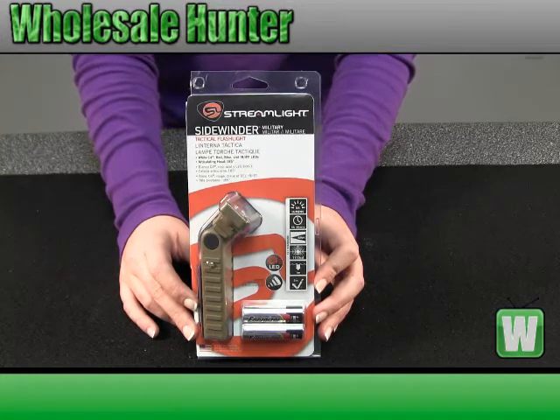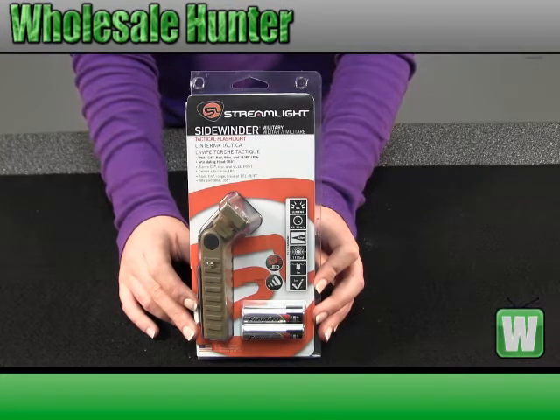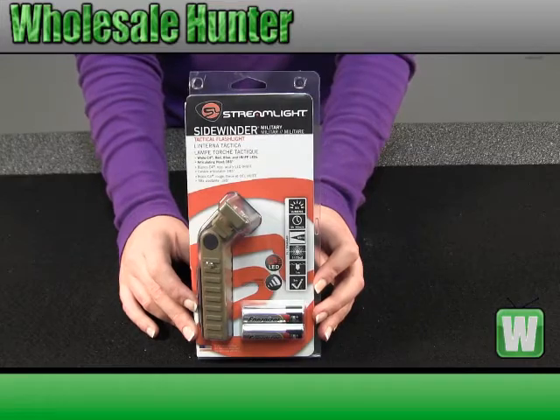It's 20 flashlights in one. It has four levels of LED output intensities. You have low, medium, medium-high, high, plus a strobe function.